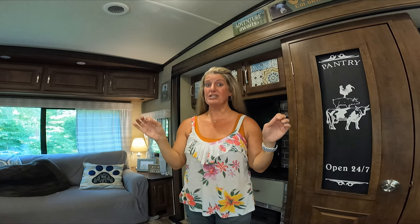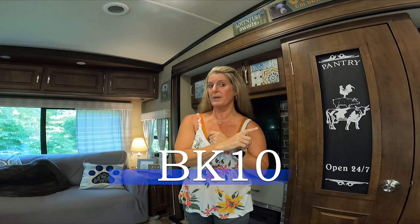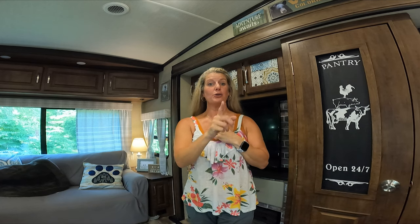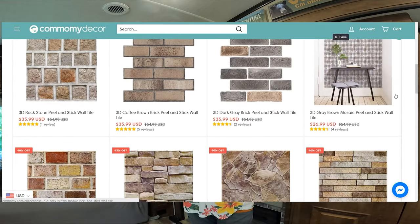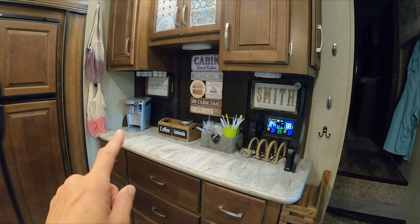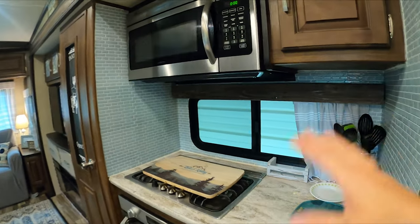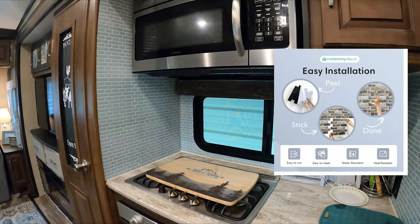Commonly Decor has been gracious enough to give you a 10% off discount if you use this code. There's a link in the description box, and if you use this coupon code, you can get 10% off your order. They have some beautiful different tiles. I went with the brick because that was more of my rustic farmhouse feel. On my coffee bar, I think that brick would look beautiful, but we really like our beadboard. I already have tile around my stove, but this tile is heat and water resistant as well.